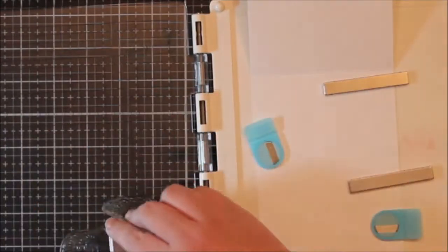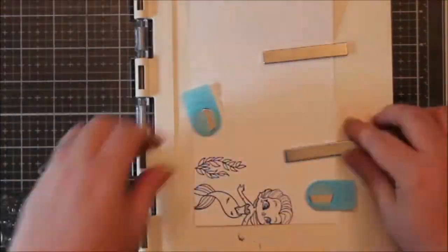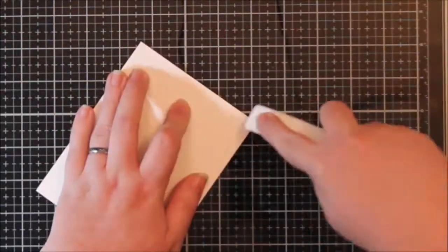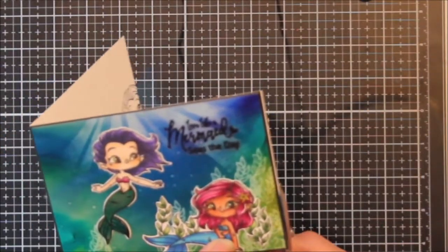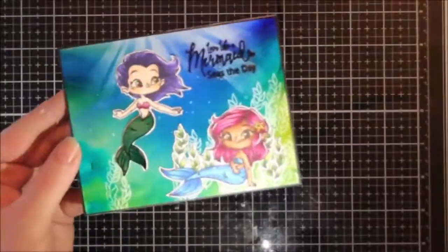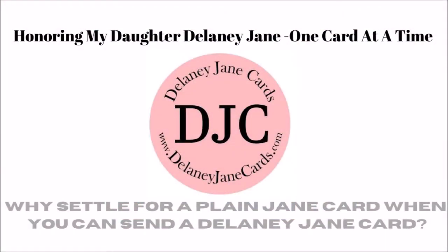These stamps are just absolutely adorable. For the inside of the card - we've been finishing card insides since the first of the year, so we're halfway through and I've finished all the insides - I just stamped that little mermaid and a little bit of the seaweed with some navy blue ink. I thought that was perfect. This is kind of an encouraging card so I wanted to leave lots of space for an encouraging message. That's my card for today - if you haven't subscribed please do, click the bell, and as I always say: thank you for stopping by and give cards generously. Bye!